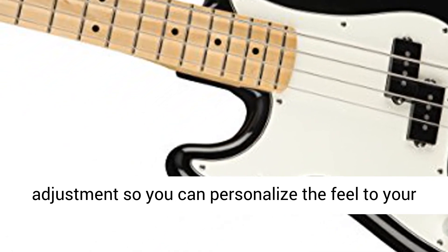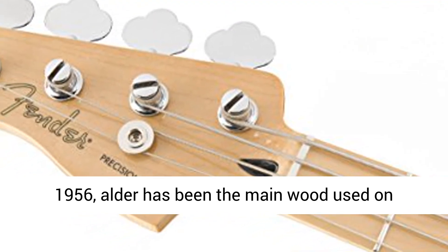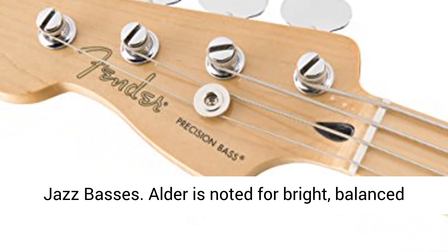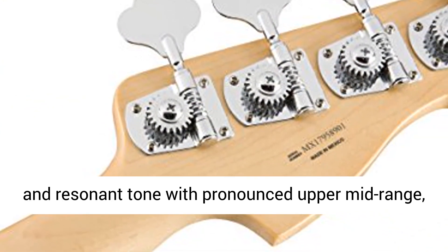Alder Body Wood. Since 1956, Alder has been the main wood used on Stratocasters, Telecasters, Precision Basses and Jazz Basses. Alder is noted for bright, balanced and resonant tone with pronounced upper mid-range, excellent sustain and sharp attack.